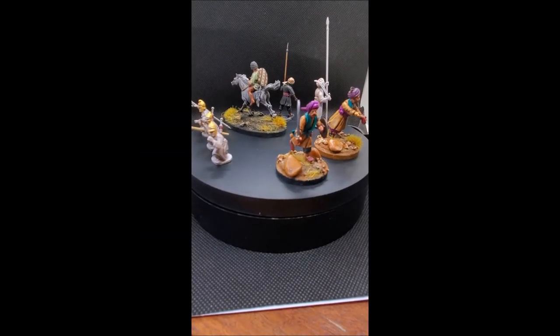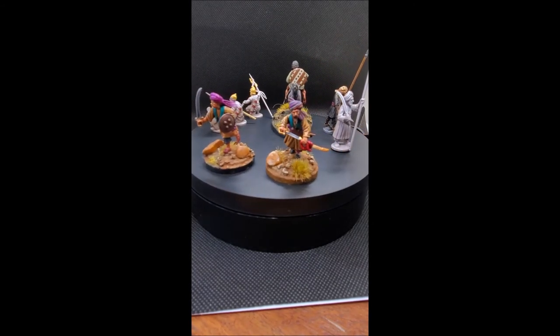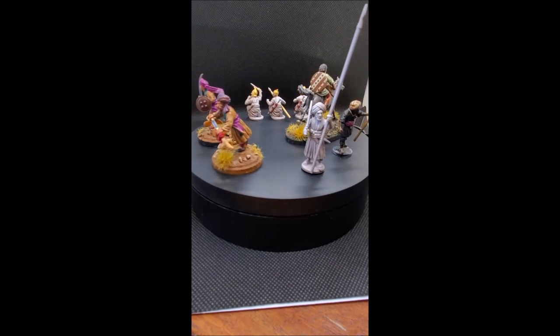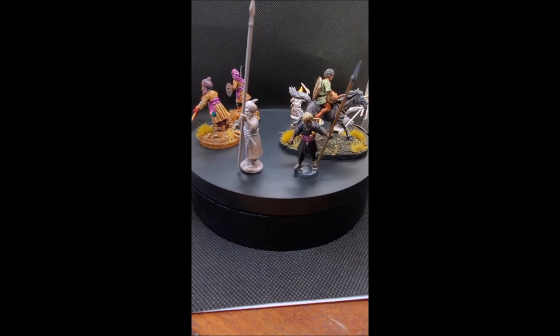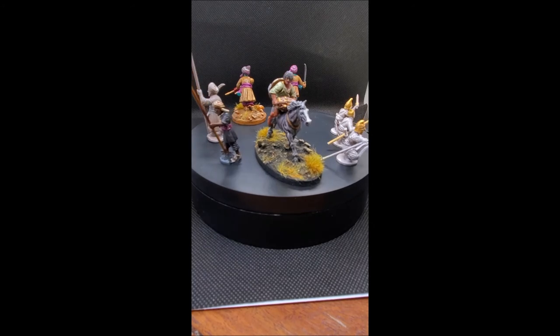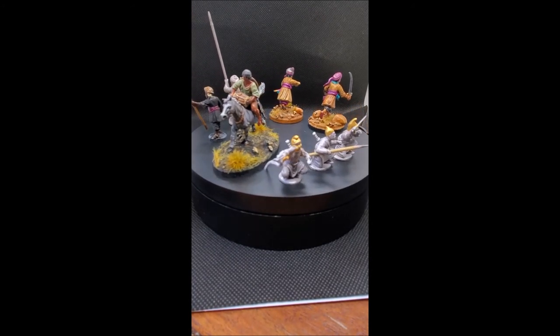Here are some things I've done with the kit so far. There are two figures completed as intended — I love the guy drawing his sword, he's a very cool command figure. Then there's one with a large spear designed to hold one of those paper flags, along with his mate beside him.